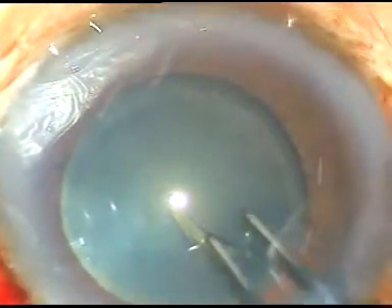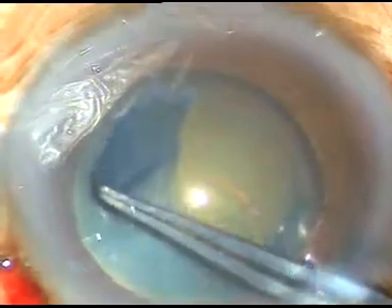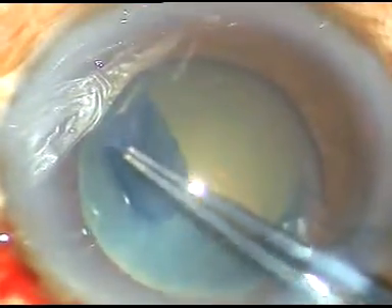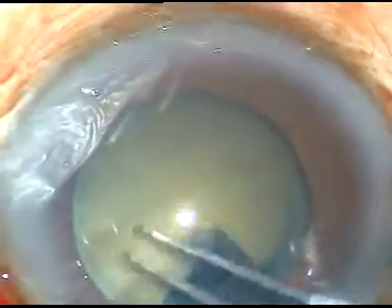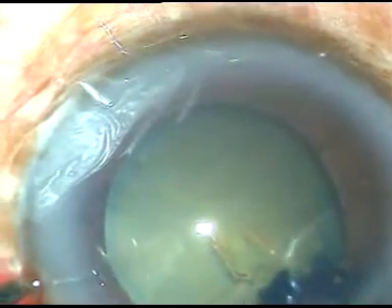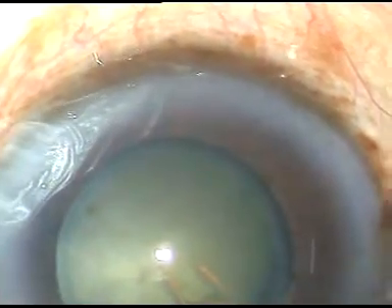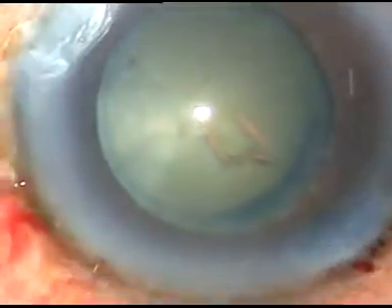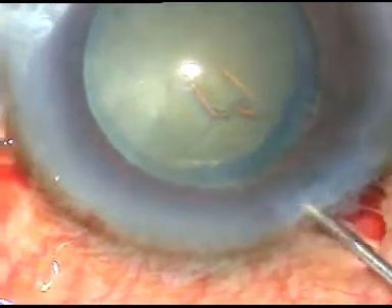Now I take the capsulorhexis forceps, go anticlockwise, and take the pseudo exfoliation material. I do the rhexis in such a way that most of the pseudo exfoliation material comes out. Sometimes this material can get deposited on the trabecular meshwork, and 50% of pseudo exfoliation cases usually have open angle glaucoma.